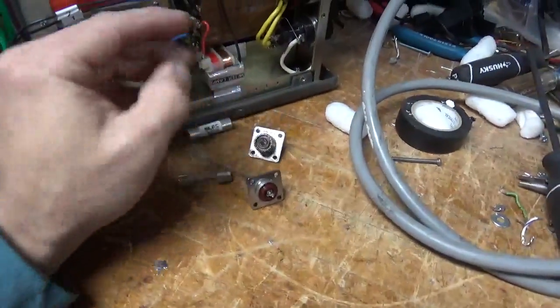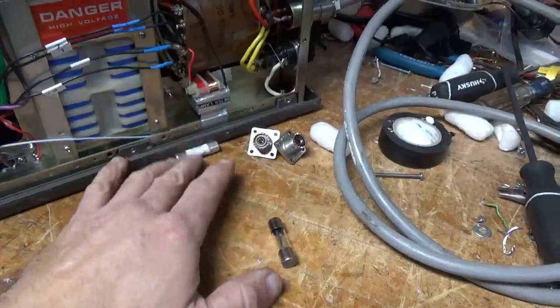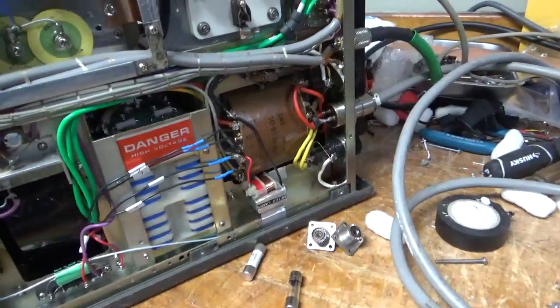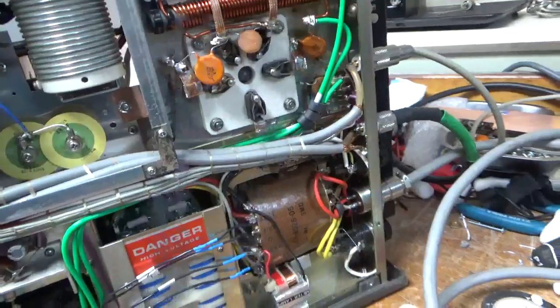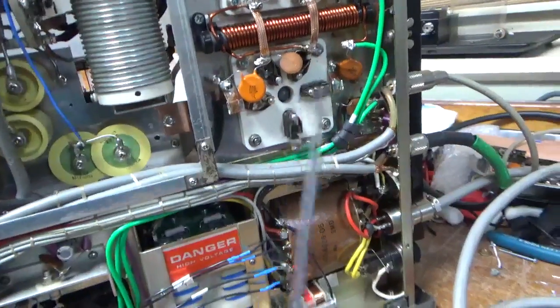I changed the SO-239 connectors — these ones had little to no grip, and the customer will be getting the old ones back. I put Teflon ones in. I thought this fuse was a 30 at first but it's actually 15 — this one is a 20. This requires 15 amp slow-blow fuses. You always want to have the proper size fuse in your electronic equipment, whether it's a radio or amplifier.